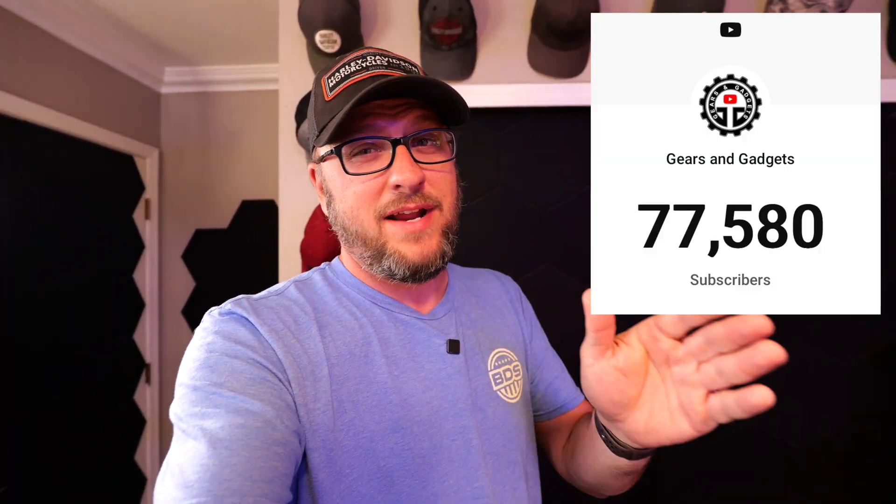Hey guys, this is Dan with Gears & Gadgets. Thanks for tuning in. Back with another video — a video a day until this channel hits 100k. I've forgotten exactly how many videos I'm at now, somewhere around 50 something.